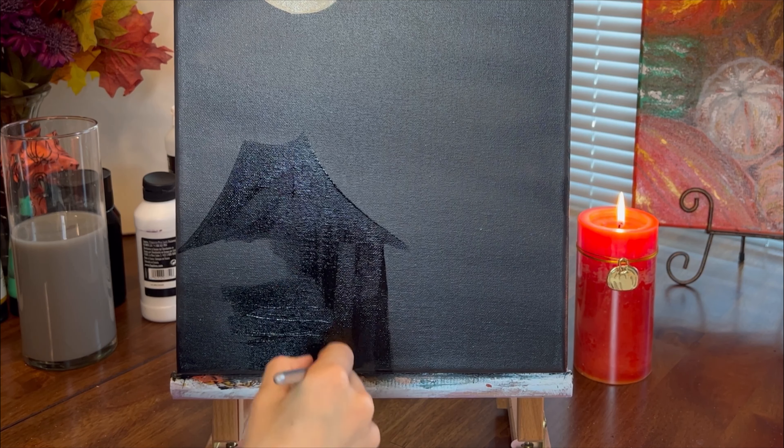If you want me to make a video about different tools that I use, let me know in the comments. To paint the broom I dipped the short side of a palette knife in black paint and then pressed it to the canvas leaving a straight line.